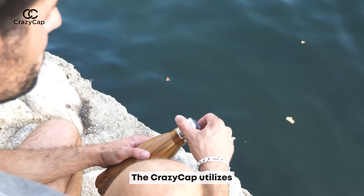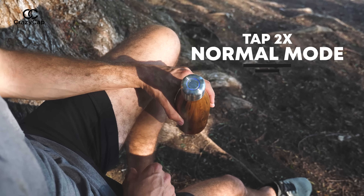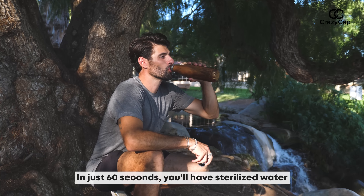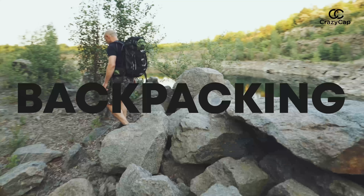The Crazy Cap utilizes UV LED technology that is scientifically proven to disinfect your water in your bottle. Simply tap two times for normal mode sterilization or five times for crazy mode. In just 60 seconds, you'll have sterilized water that's safe to consume.